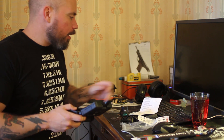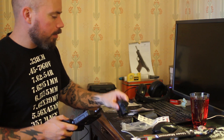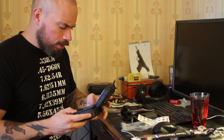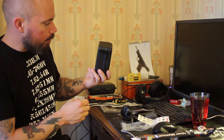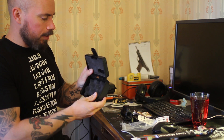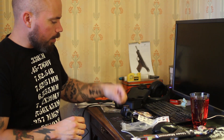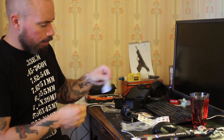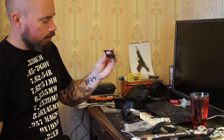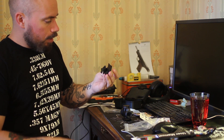It's a copy of an MRO Tridicon red dot, and it's actually a really good copy. It comes in a nice plastic box with foam. You could probably use the box for something else. Included are an allen key, a small microfiber cloth, and a quick-detach mount.